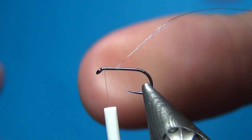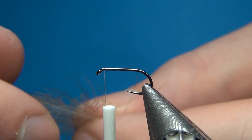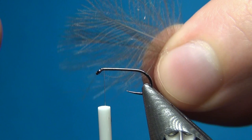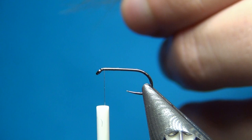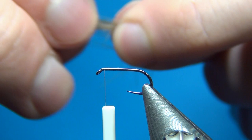Now we're going to tie in our wing as the first material. I'm going to choose two CDC feathers that are approximately the same size — I like these smaller ones that have almost no stem and also some fluffy fibers. It makes for really nice winging material. I'm going to pair these up and align the tips.